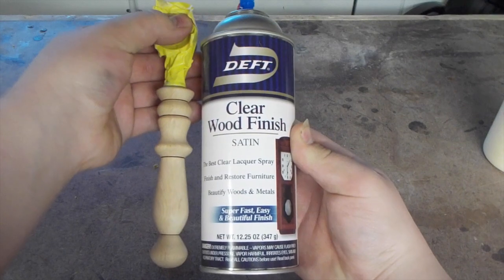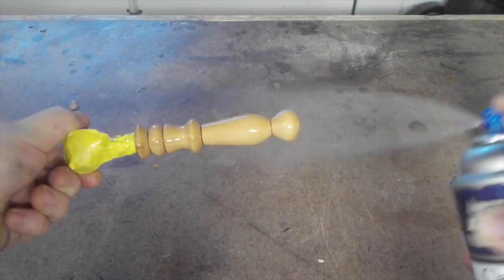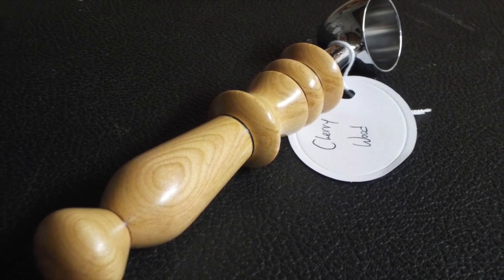Then I used 3 coats of spray lacquer with a quick scuff before the final coat for finish. And that's it — I think it came out really good and I'm pretty happy with it.